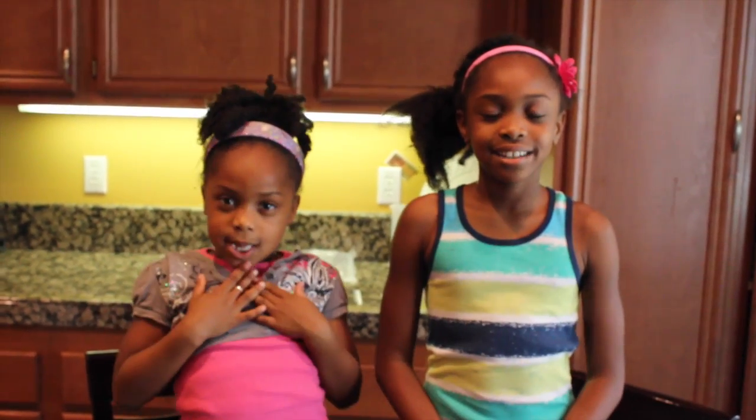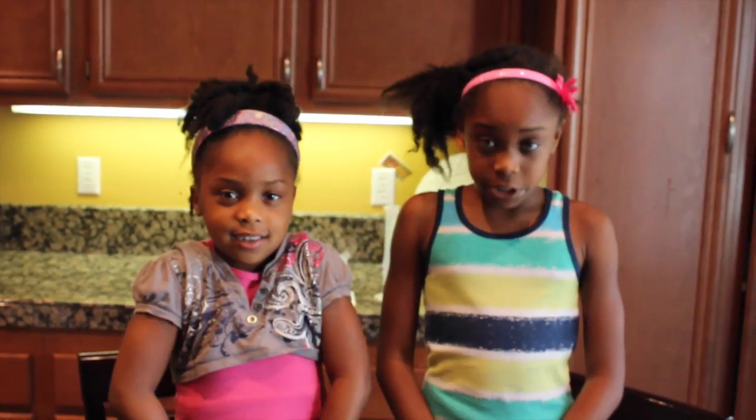Hi, my name is Samantha. And today we're going to be doing a science project called The Culling Drop. This is from Steve Spangler Science, so all credit goes to him.